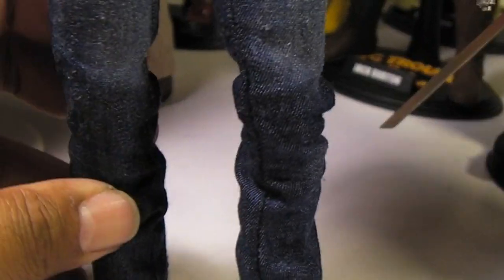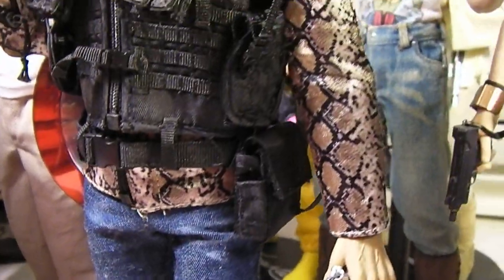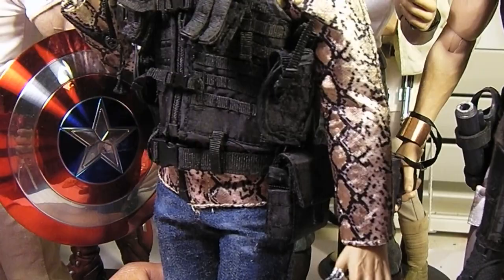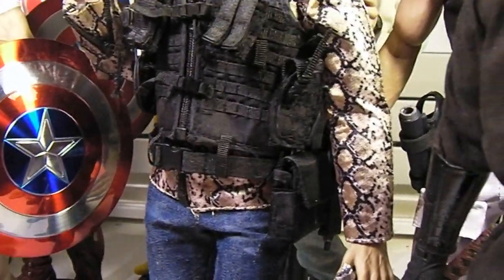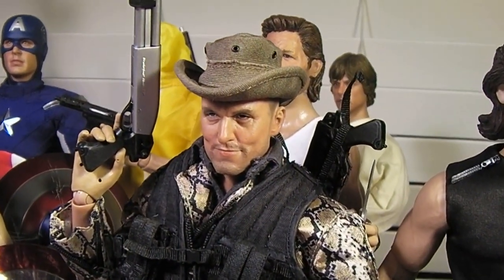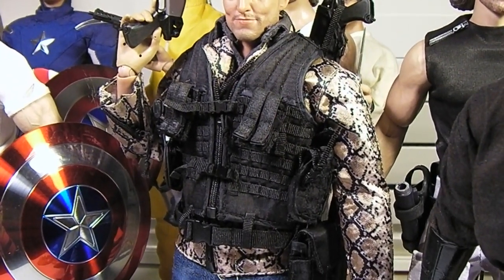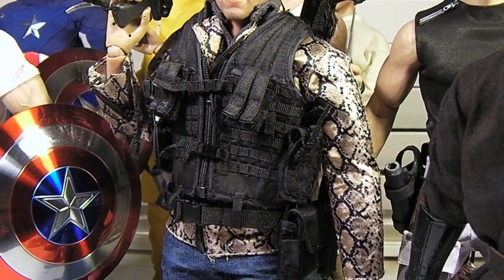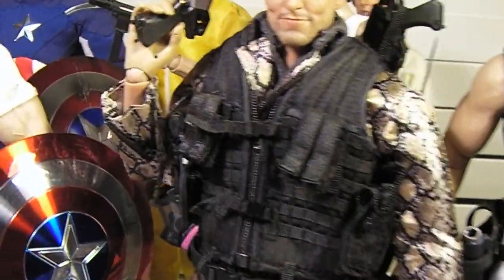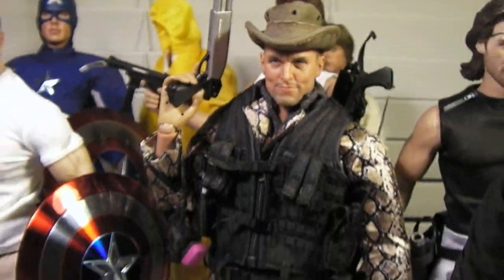Really nice jeans that hang naturally from the figure, not too clunky. They did a really great job of capturing the details of Tallahassee in the film — down to his snakeskin jacket, the vest, the hat, and the weapons. Really great figure. The body is pretty good too; it's not a cheap body like with some other production figures. You get a really sturdy body with nice joints that you can bend pretty well at the elbows to get a good pose.